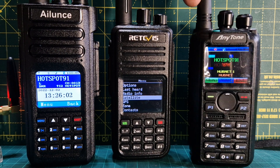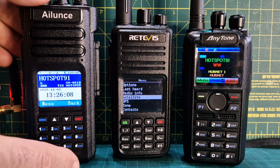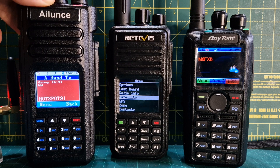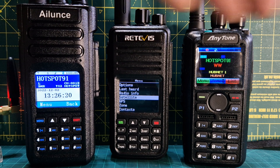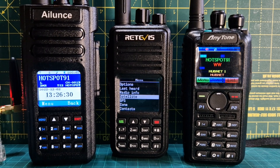I like each of them for different reasons. The Alence has a very nice looking screen - when it receives it goes green and when you TX it gives a nice red color. The Anytone screen is completely customizable and works really well for APRS. All three do promiscuous mode, VHF/UHF, and I'm pretty sure all three have broadcast radio as well.